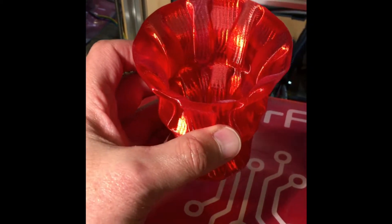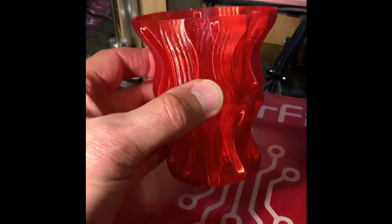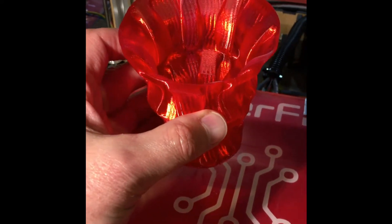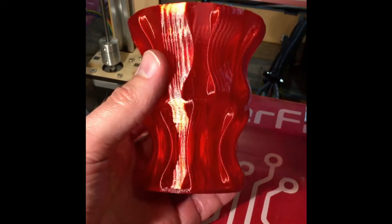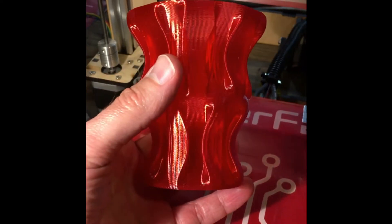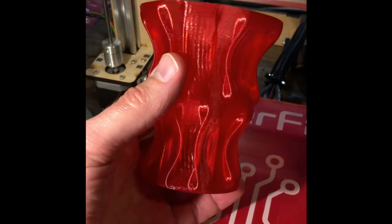For those of you who might not have heard of that, what it does is a continuous Z feed all the way from the bottom to the top. In other words, this is one continuous bead all the way from the bottom to the top. I did this at a 0.2 millimeter slice thickness, and it is just beautiful.